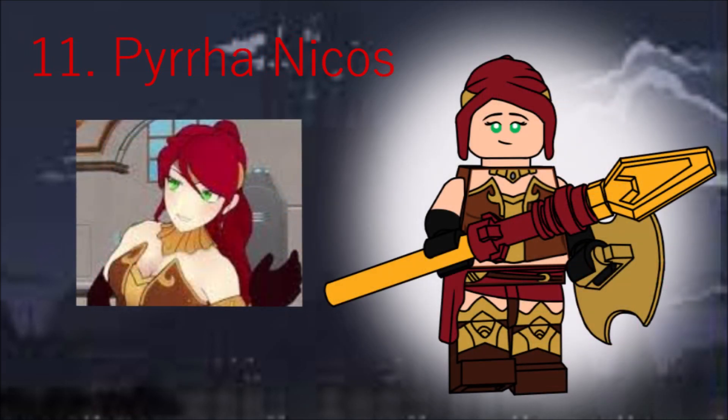Pyra is the best character, hands down, and hopefully I've done her justice. She's one of the most detailed figures here, using Mia's old hair with some printing, doll-molded arms, a brick-built spear, new shield, and new waist piece. Now if you'll excuse me, I'll go back to being sad.